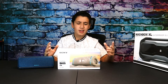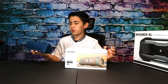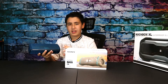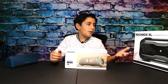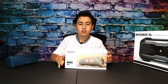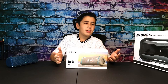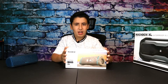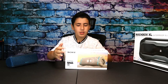Hey guys, welcome back to another video. Today I'll be unboxing and reviewing the Sony XB33. If you've been watching my other videos, you know I have the Sony XB31 — it sounds great and it's a really good speaker. Due to the pandemic I haven't been doing videos, but as soon as I saw this speaker for sale at Walmart I decided to do another unboxing and review. So without further ado, let's get straight into it.